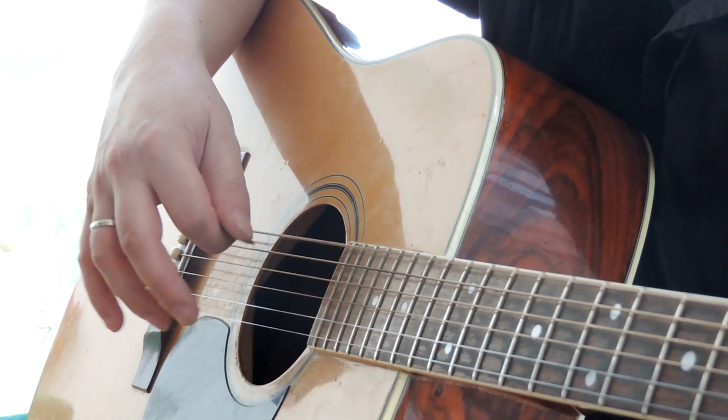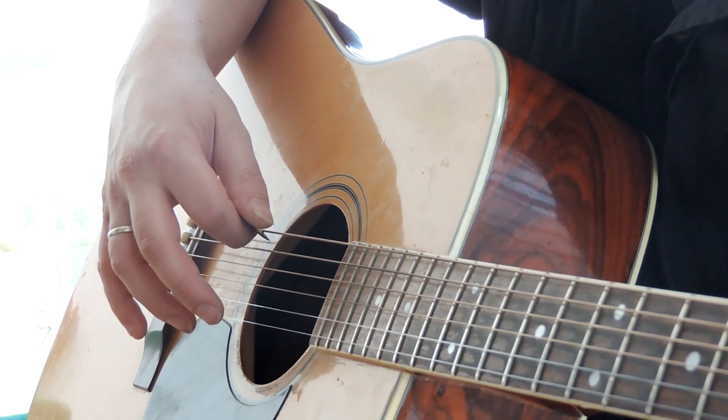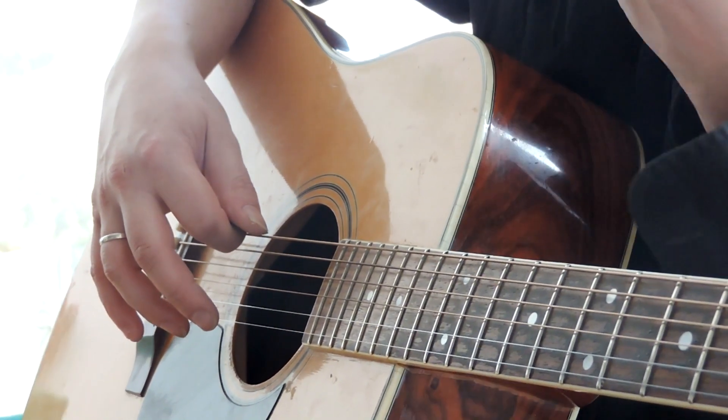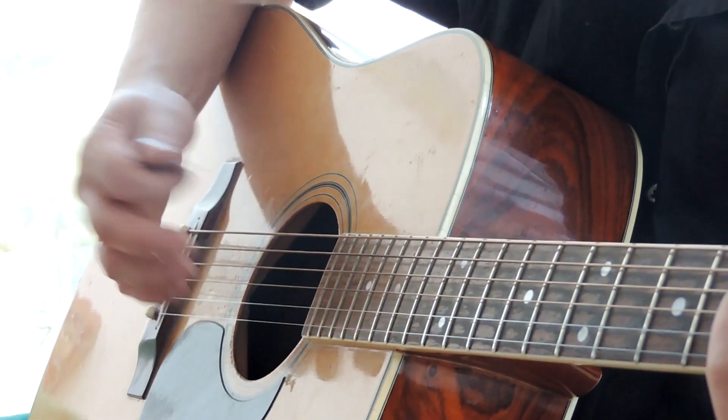The mediator can feel the string. You can play this on different strings. For example, you can use an arpeggio in E minor.